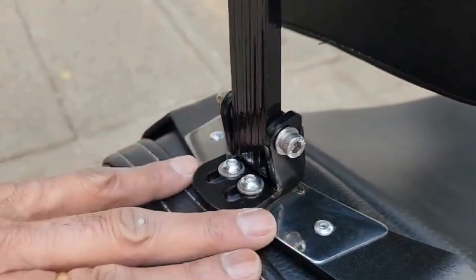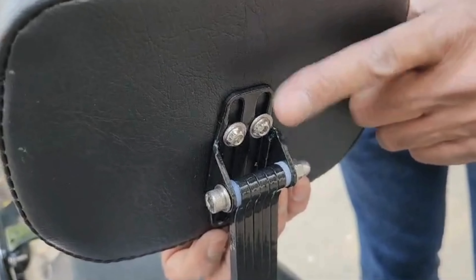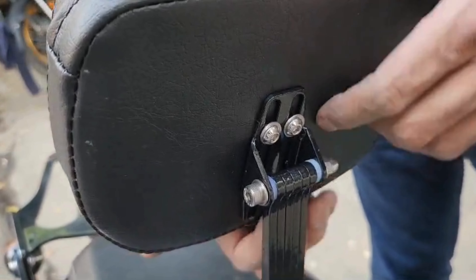You have a slot here so that you can move the height of your back pad to your most comfortable position, and you have a long slot there.